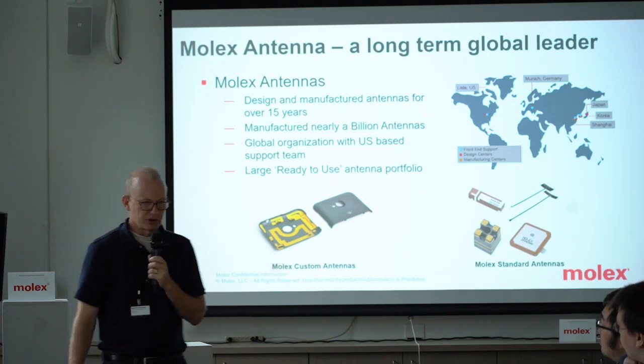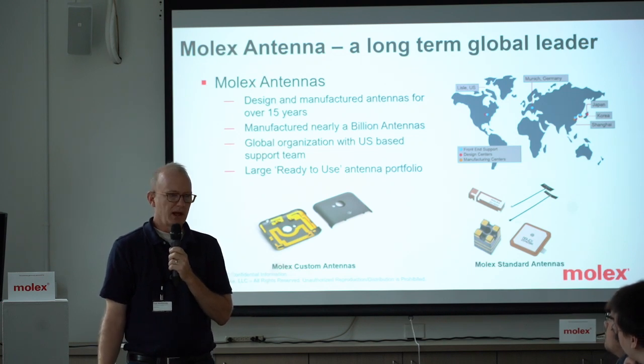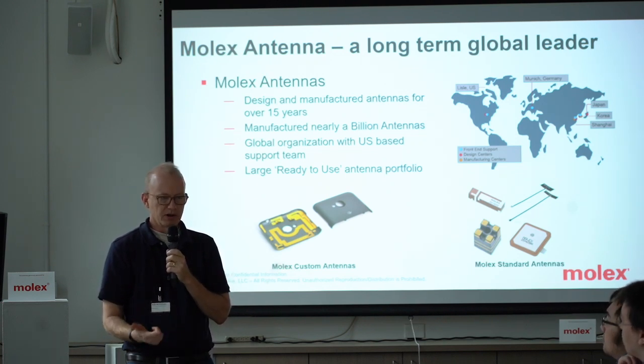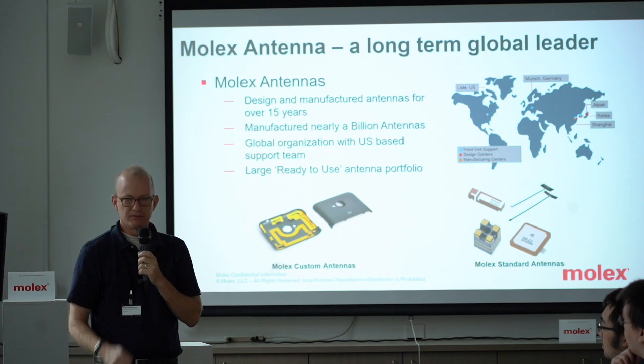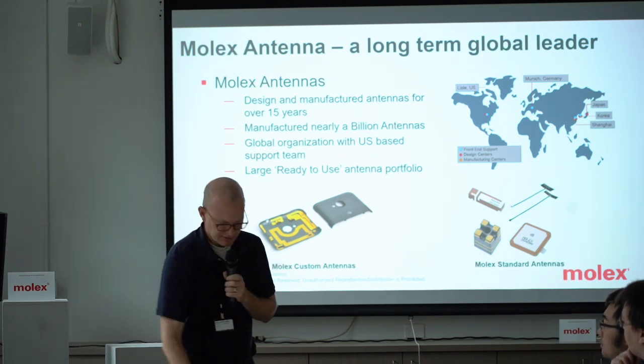We've been doing this for a while, and we have production in Korea and China, as well as design there and in North America. I work in RF headquarters, and we have design engineering — RF and mechanical — and test capabilities.